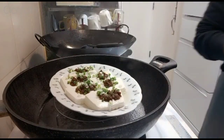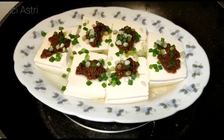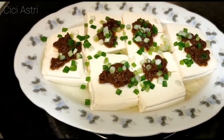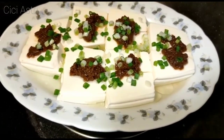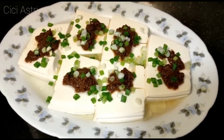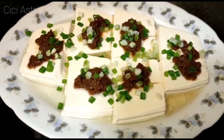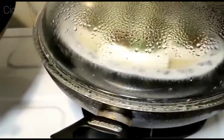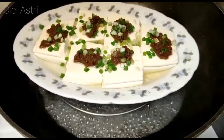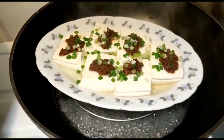Jadi deh. Teman-teman, kali ini aku mau berbagi resep ceng tau fu — binsi jeng ceng tau fu. Jadi ikutin terus ya video aku dari awal sampai akhir, dan jangan di-skip biar teman-teman bisa memasaknya, dan tentunya disayang sama majikan. Chong pho-nya nggak usah terlalu lama ya. Sekarang udah selesai — chong pho-nya udah seperti itu, udah matang sekarang. Jadi beginilah caranya aku menyetim tau fu. Sekarang kita matikan apinya dan kita angkat.